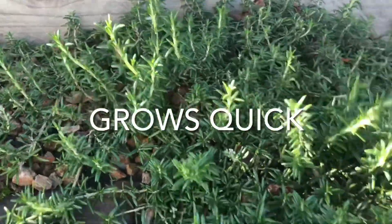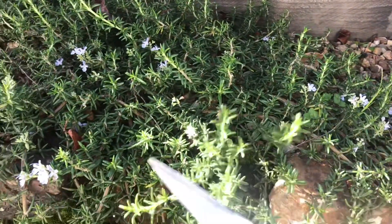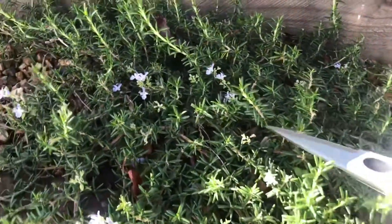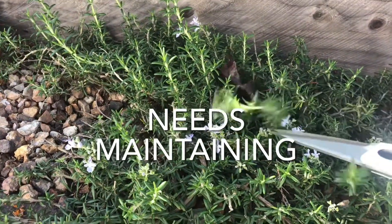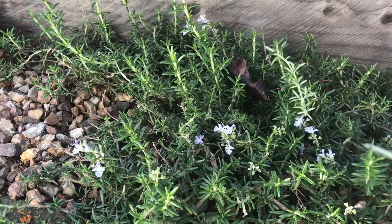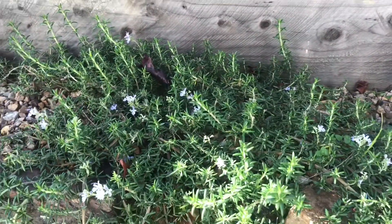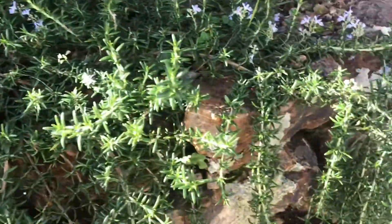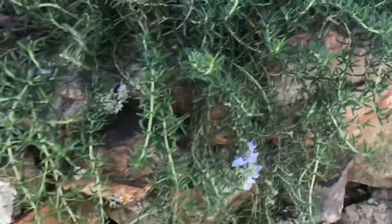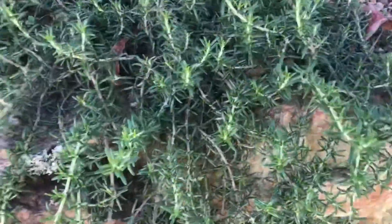It needs a lot of maintenance to keep these ground covers looking and staying really low. See all these pieces here — this needs to be done about once a month. You need to come along and cut these off so that you don't end up with plants that grow really tall and out of control. At the moment we're trying to train these ones to come down and cover this rock wall.